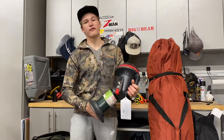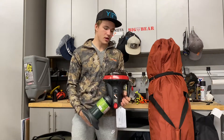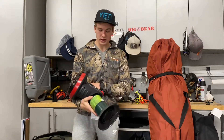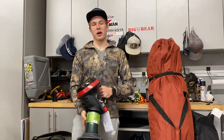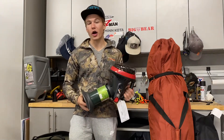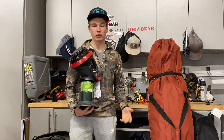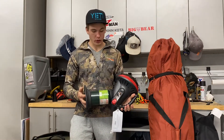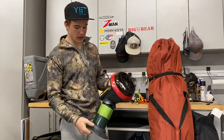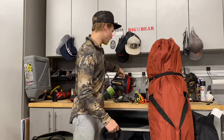Next up is the buddy heater. I'm an okay fan of buddy heaters in general. There are some people that say they're not healthy and you can't keep them in the tent, but I carry one along because it really doesn't take up much room. If I'm having trouble getting a fire started, I can at least get my hands warm. I'm not going to run it all night in the tent because my sleeping bag and the tent are completely windproof, so I'm going to get warm one way or another. I just like having it around — you never know when you might need a buddy heater.